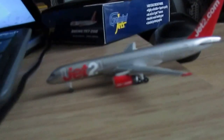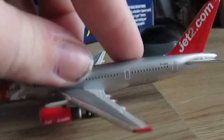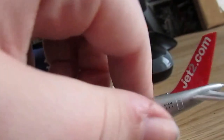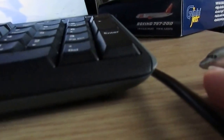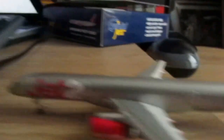I got this off Jet Collector, which is pretty nice — go and check him out, he has other models. It says Jet2, Jet2.com, Jet2.com. If you look right there on the cockpit — the camera won't focus but it literally says 'Jet2 Tenerife' on the cockpit, which is really nice. I like that. So let's show you the back of my beautiful Gemini Jets model.